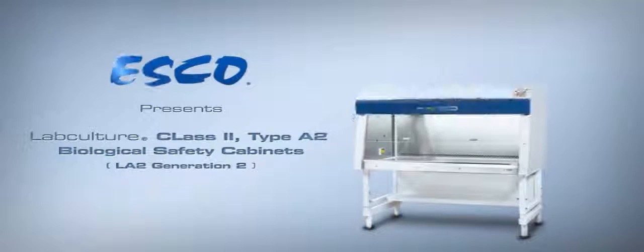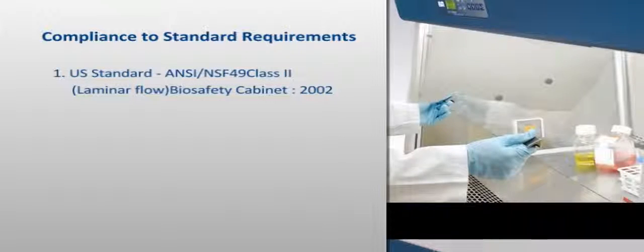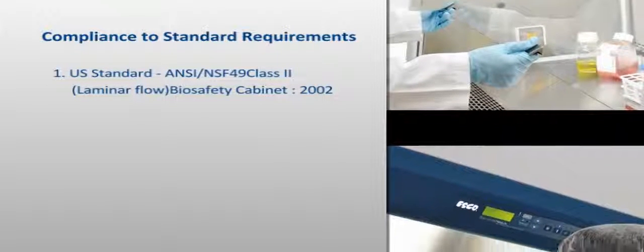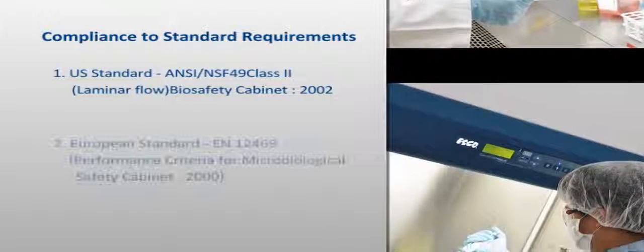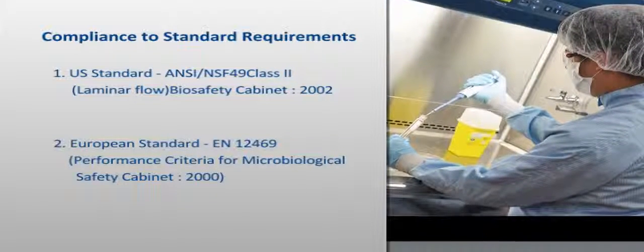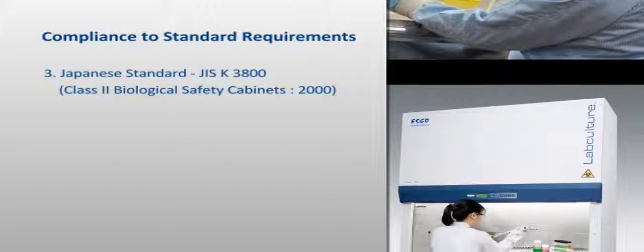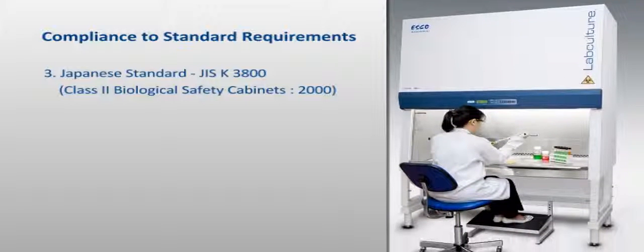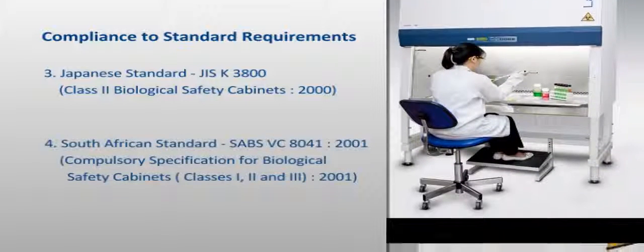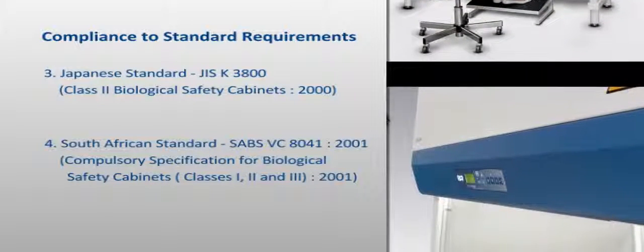The LabCulture Class II Type A2 Biosafety Cabinet is a state-of-the-art biological safety cabinet designed in strict compliance with the following international standards: for Class II Type A2 Cabinets as defined in the American Standard NSF 49; for Class II Cabinets as defined in the Integrated European Standard EN 12469; for Class II Type AB3 Cabinets as defined in the Japanese Industrial Standard JIS K3800; and for Class II Cabinets as defined in the South African Standard SABS VC8041.